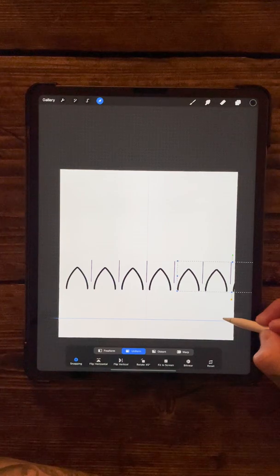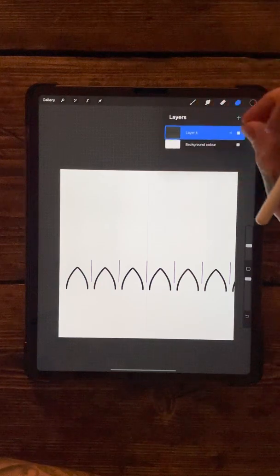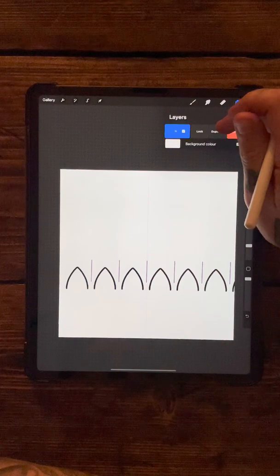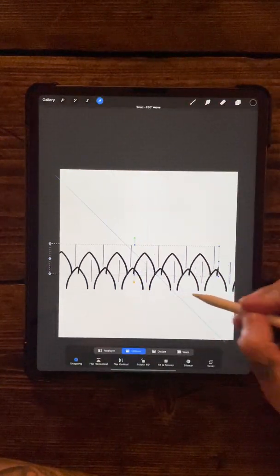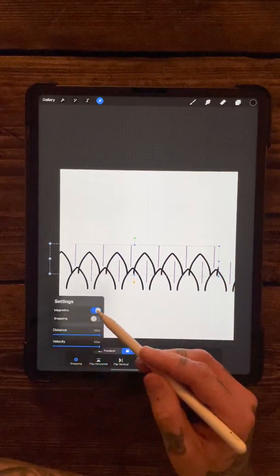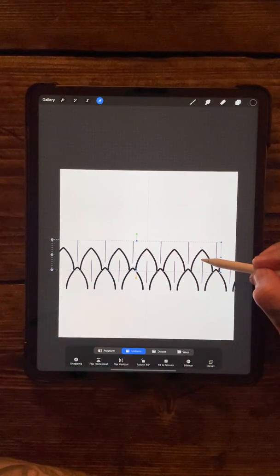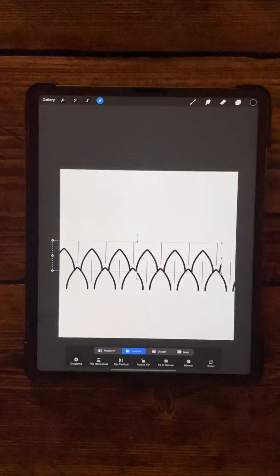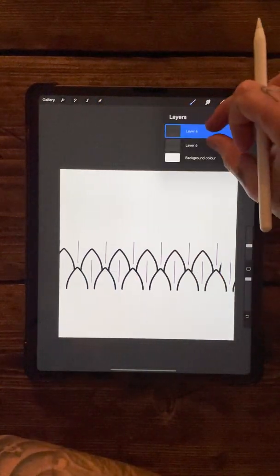That is our first layer of the snake skin brush. You want to then duplicate this whole row one more time and move it up, but you also want to move it across. It's probably best to take the magnetics and snapping off at this point. Move it across until it starts to resemble rows and rows of snake skin. Merge these two layers together.